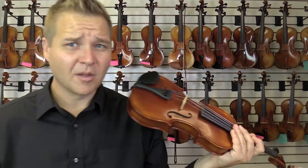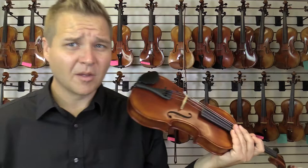That's what it sounds like. Pardon my intonation — I'm not quite used to a three-quarter size violin, so we'll see how it goes.